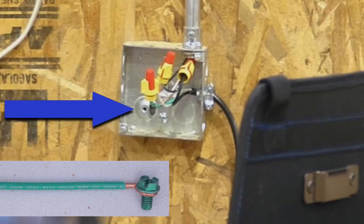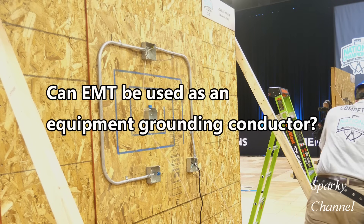This attachment is called bonding. In fact, that attachment will be crucial to the correct grounding of this system.